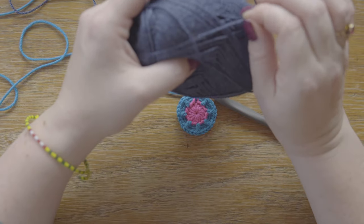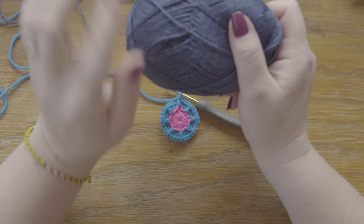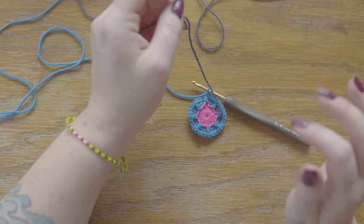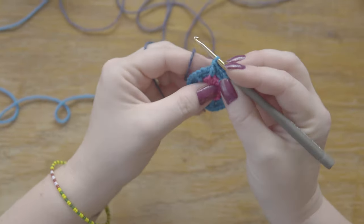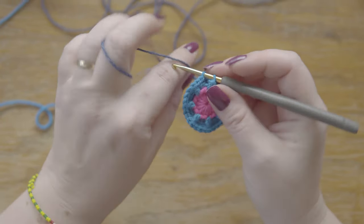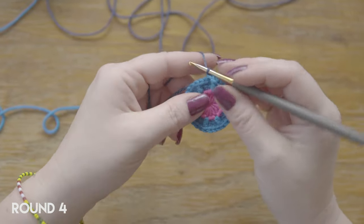Actually, I really like using a bit thinner yarn if you're using different types from your stash — and especially one like this that has a bit of a shine to it, because it's a lovely silk alpaca blend. So if you're mixing from your stash, it's really nice to use just a bit thinner yarn for these rounds here to really make it pop. When finishing round three, I'm going to join into the first single crochet of the round, into the back loop as always, with a slip stitch and one chain.